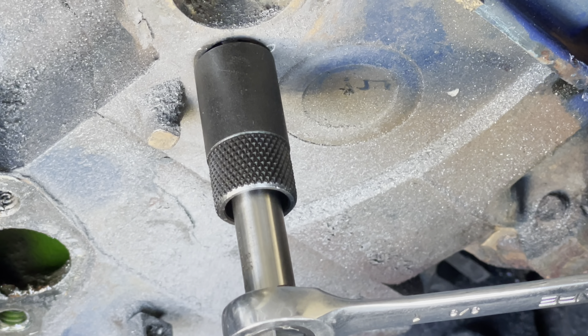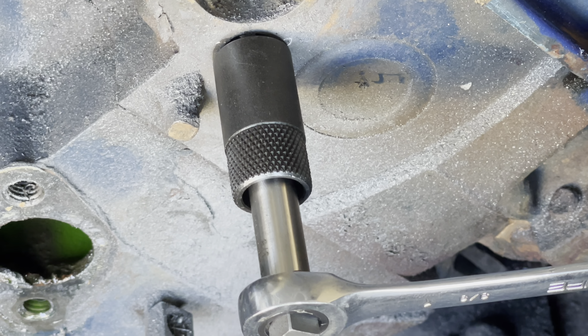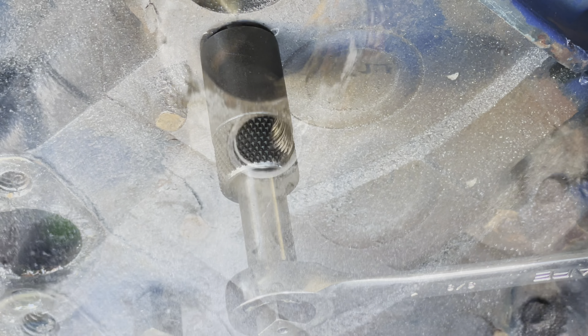Tap is started. I'm going to get this baby in nice and square. Run it through, clean everything. Then we install our insert. So we've tapped and we've countersunk for our insert. There's the countersink.